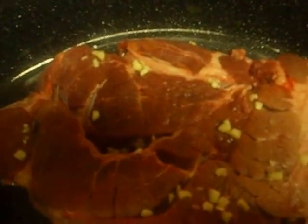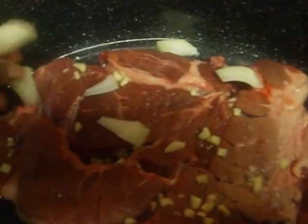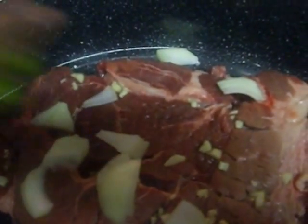I'm also going to add the rest of the garlic — it's just one-clove garlic that I used. I'm also going to add onions in the pot and bell pepper.